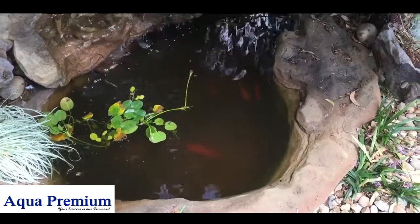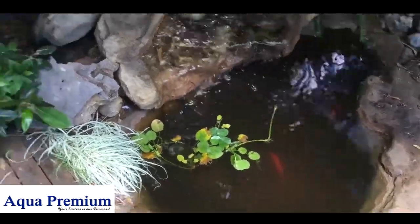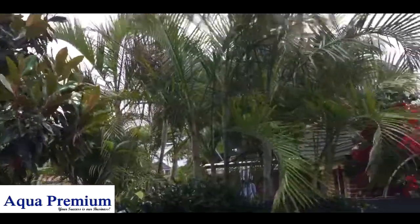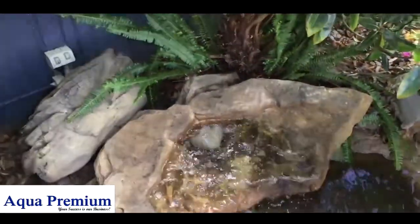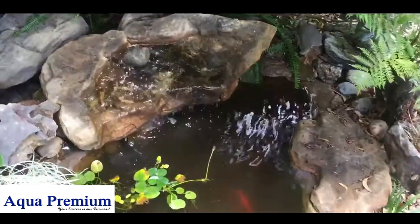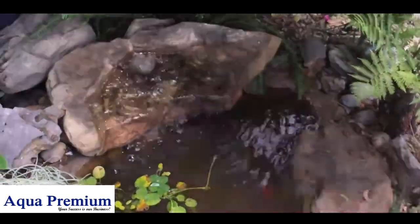The first thing I did was scoop out lots and lots of leaves, sticks, and all sorts of debris. The next thing I did was clean the filter, which is in the back there.